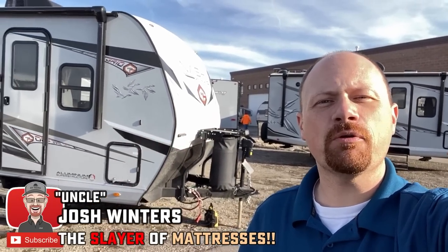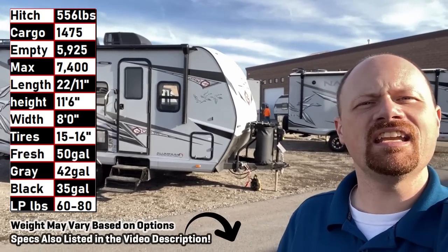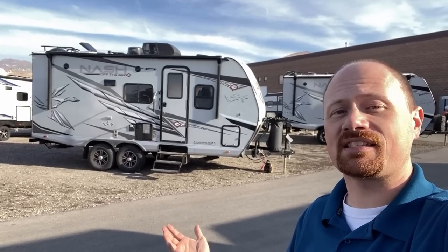Hey everybody, Josh RV Nerd here with Bish's RV, taking a look at the Northwood Nash 18/19 FM — something like that. I believe this is the smallest, shortest of these, yet it still rides on a tandem axle with a suspension package. It's going to make for some easy towing.